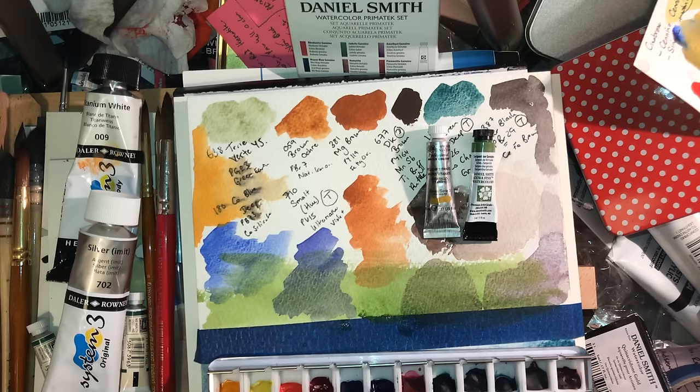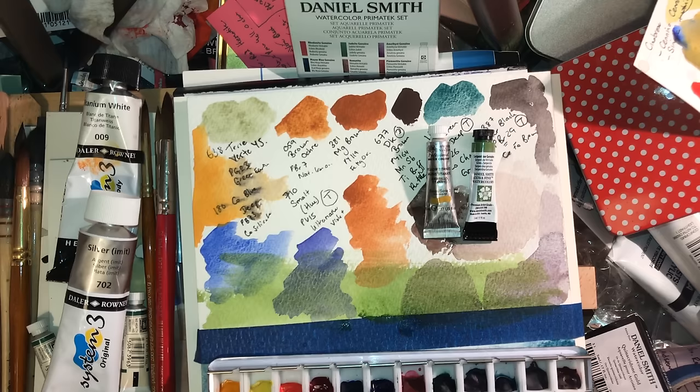And if you want to win set number two of the Tim Holtz Distress Crayons, that's up there now — drawing in maybe two weeks' time because we haven't had many entrants. All you have to do is say why you want them and where in the world you are, because I'm curious where people come from. I will ship it off to somebody, possibly with some free goodies added, because I'm nice like that.